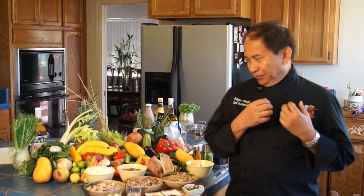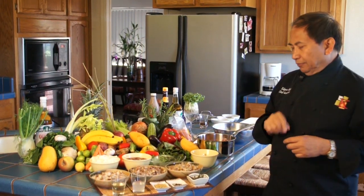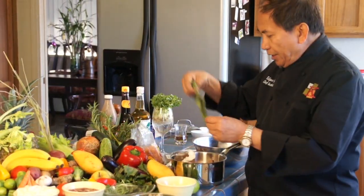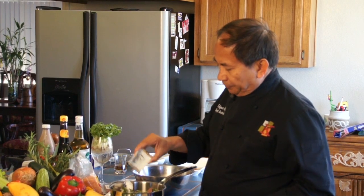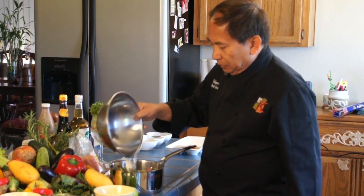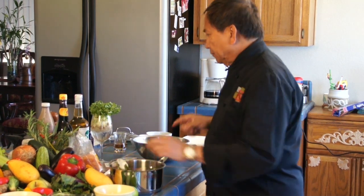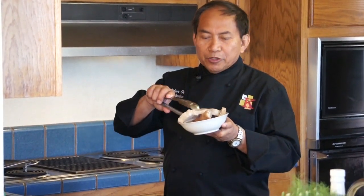Here is the sisig and here is how we are going to prepare it — my way. We are going to boil a pig's ear, pork liyempo, the snout, and the face meat. Then we are going to put garlic, bay leaf, thyme, and rosemary, and also black pepper. After we put the black pepper, we are going to cover the meat with water, put the lid on, and start cooking. After boiling the meat, make sure you cook it al dente in order to preserve the texture of the meat.